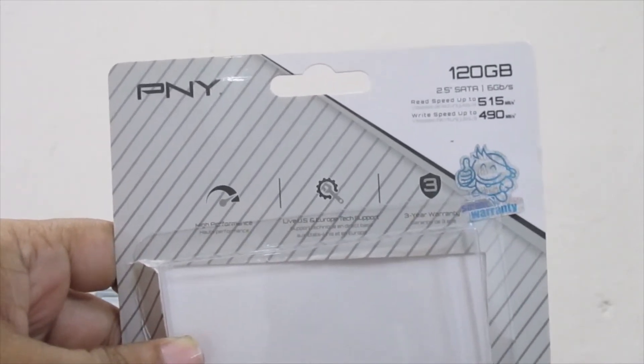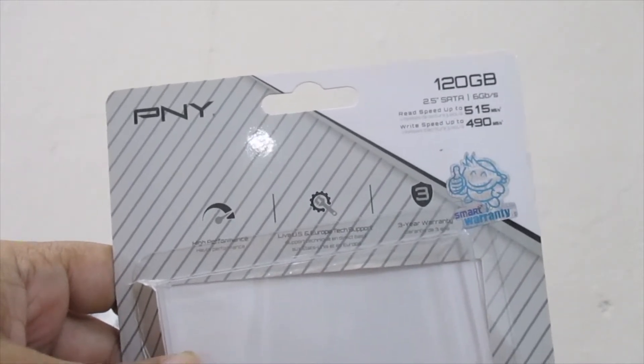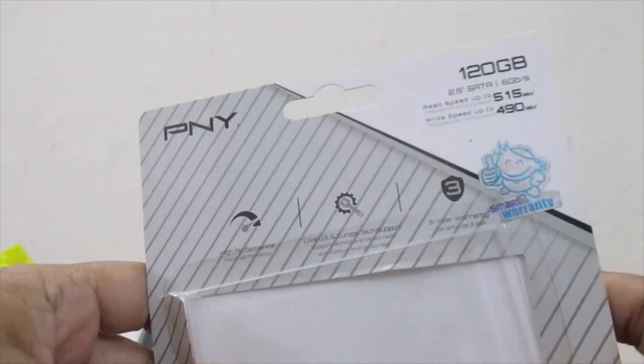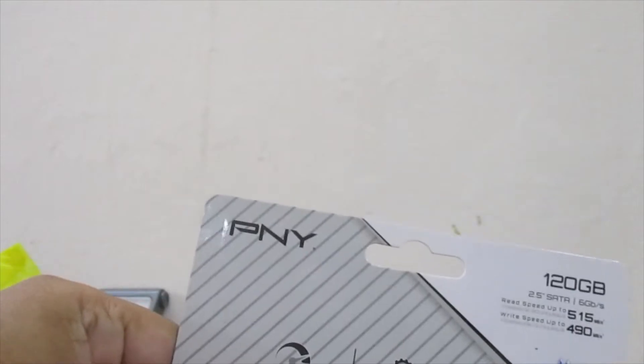Data transfer speed — how much is the total speed of the SSD? If you have any brand, you can purchase the SSD.